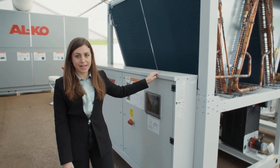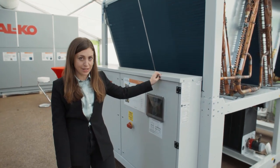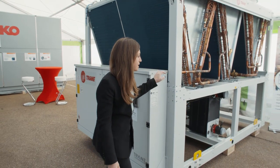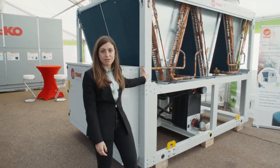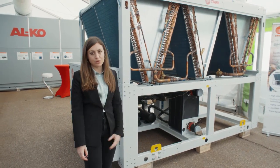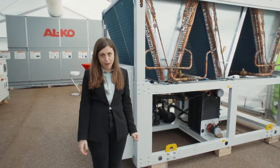This is the CXAF side 070 high efficiency version. The high efficiency version means that the unit is equipped with easy fans able to modulate the fan speed according to the thermal load required by the plant.